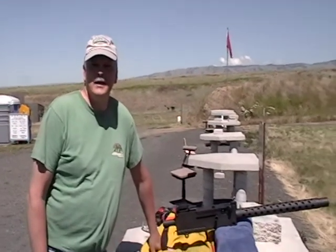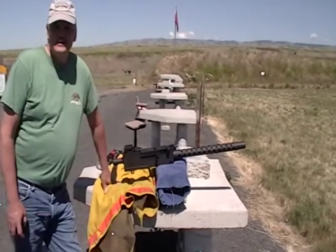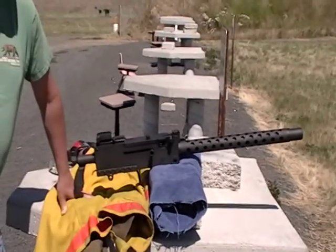This is a .30 caliber 1919A4 from the 1940s, shoots .308, first shots, and it is a semi-automatic weapon.